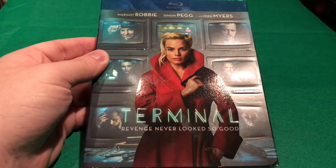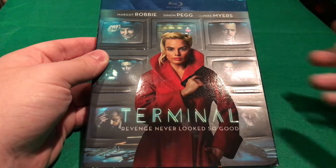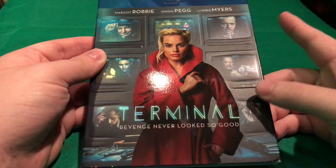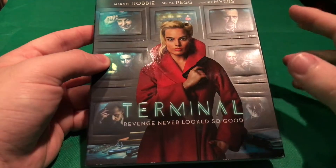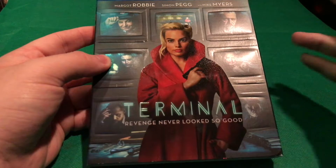What's going on everybody, Critical Ray back here again. Today I'm going to be doing my unboxing of the Blu-ray of Margot Robbie's new movie Terminal. This went to select theaters and also on VOD.